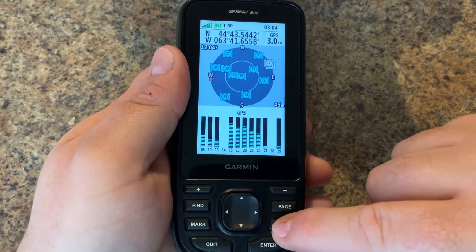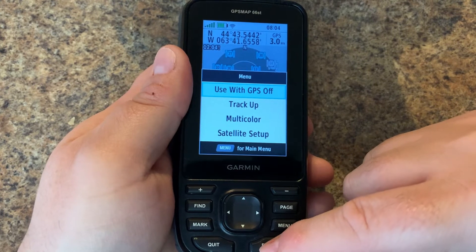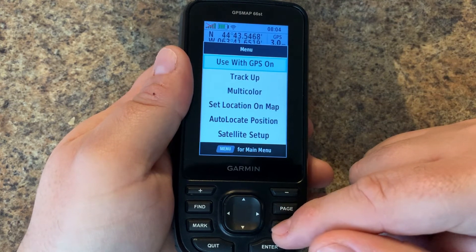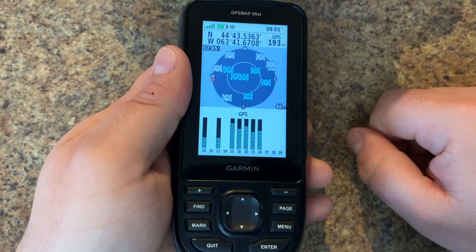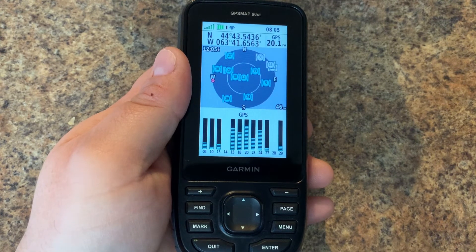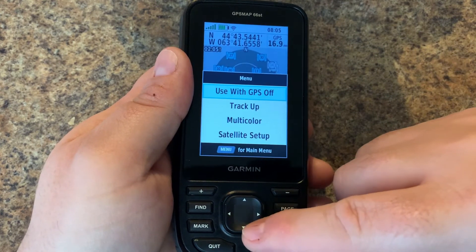Let's go into the menu and take a look at some of the options. First of all, we can use GPS turned off — this is usually when we go into stores and we're running demos. We can turn that back on, and you'll notice when the receiver comes back on, the accuracy will fluctuate. That's why you'll see functions like average waypoints, so you can stay in a certain position for a certain amount of time to average your waypoint and get the best accuracy possible.